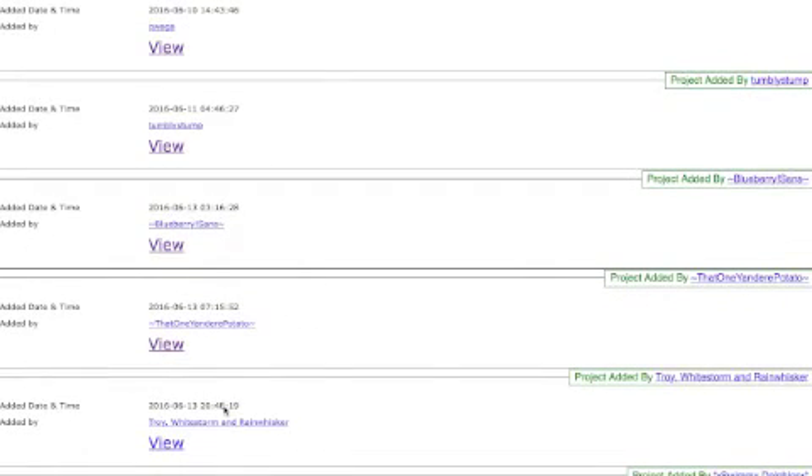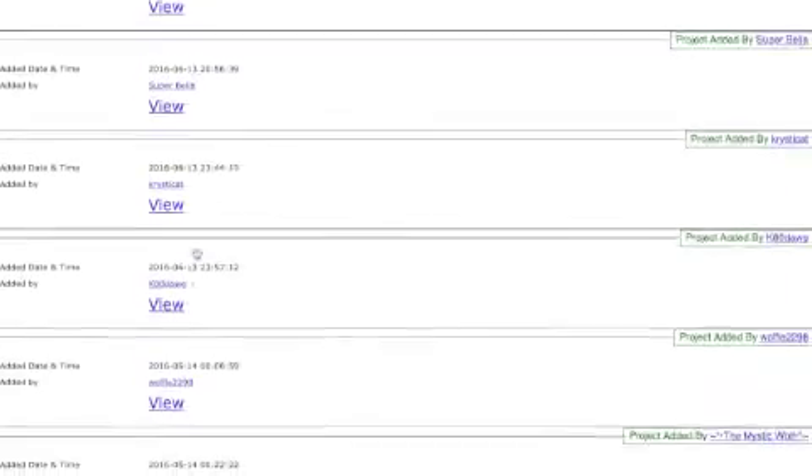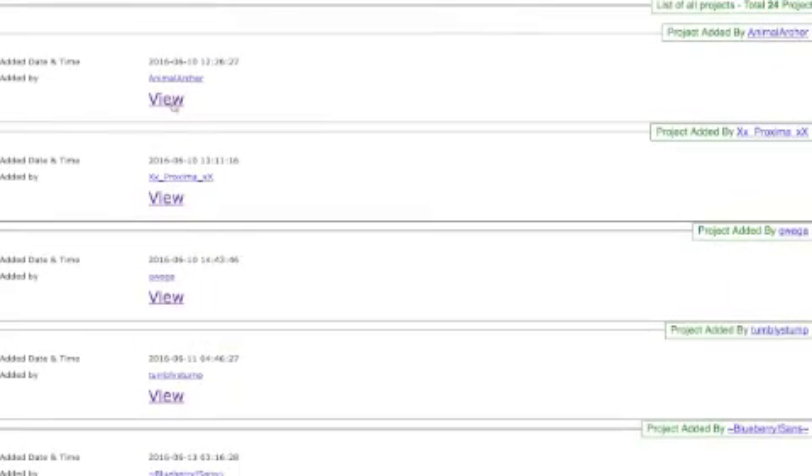By the way, some of you asked to see all the approved ones - we're working on it so that you'll have a link to see the approved ones once they're approved. I'm going to do one more. Let's cover Animal Archer.